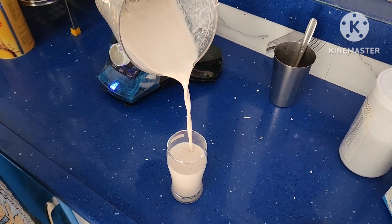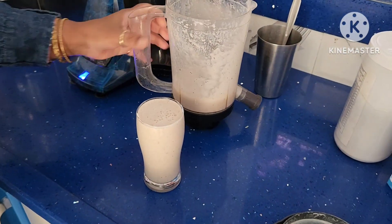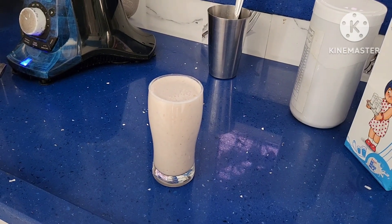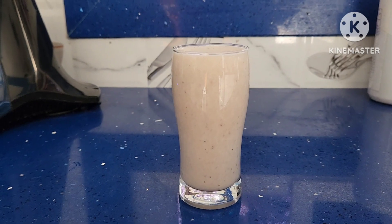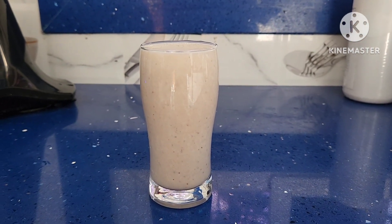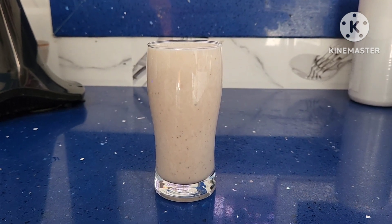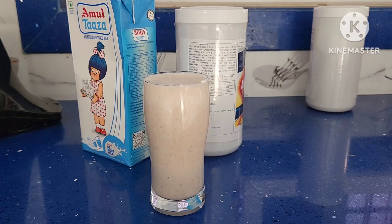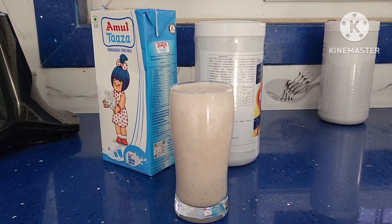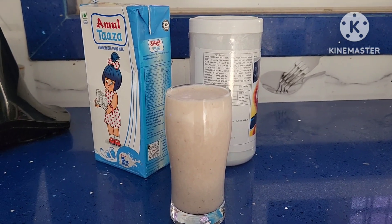Serve it — you can add one more ice piece if you want, but we added ice before blending so it will not get heated up and will be at normal temperature. You can have it happily. This gives you a lot of energy as it contains proteins, vitamins, minerals, carbohydrates, and fats — everything in one go. This is a very good option for athletes to gain energy early in the morning.